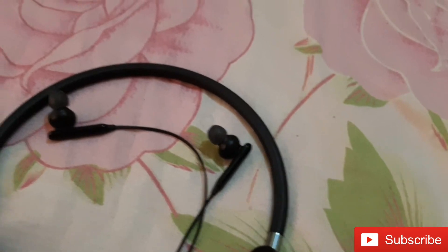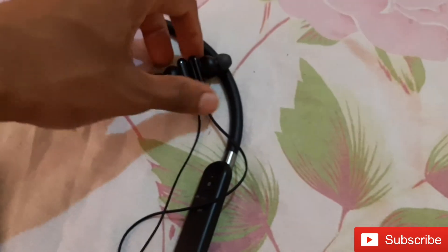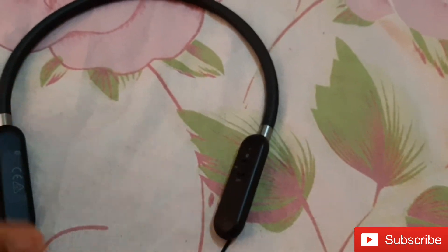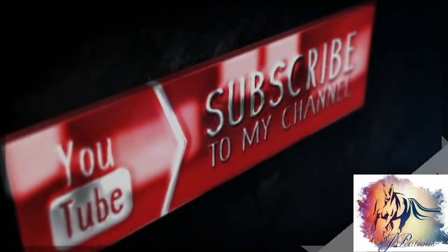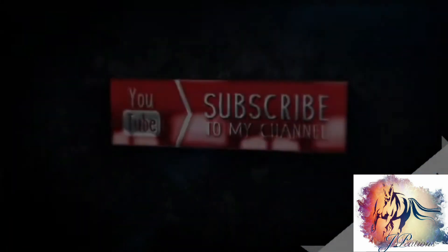I recommend it because it's a great headset. If you want to watch this video, you can use the Samsung Uflex. Like, share, subscribe — I will show you the next video.